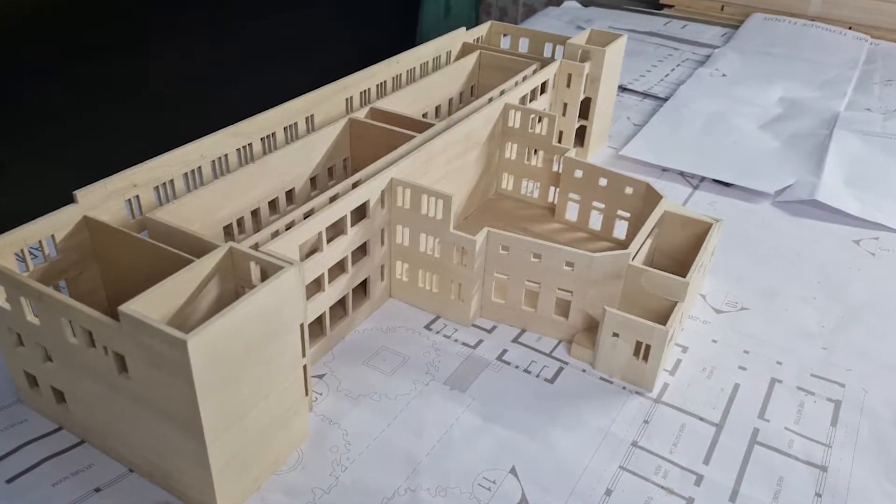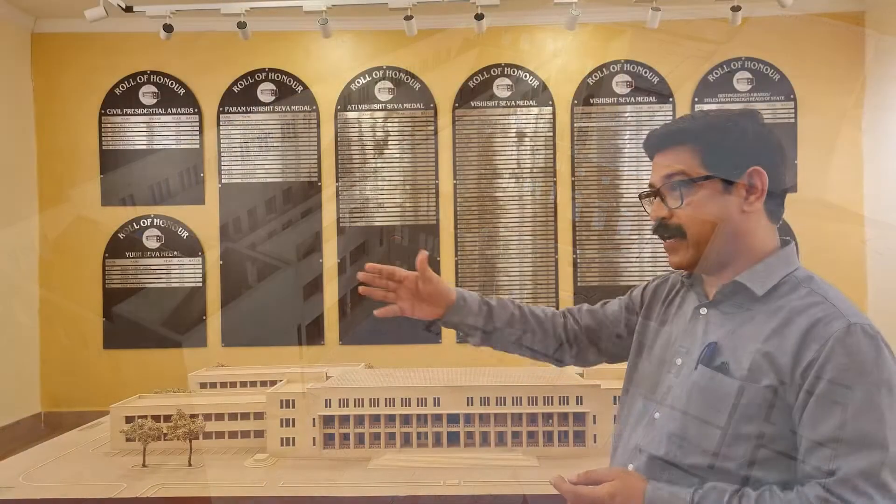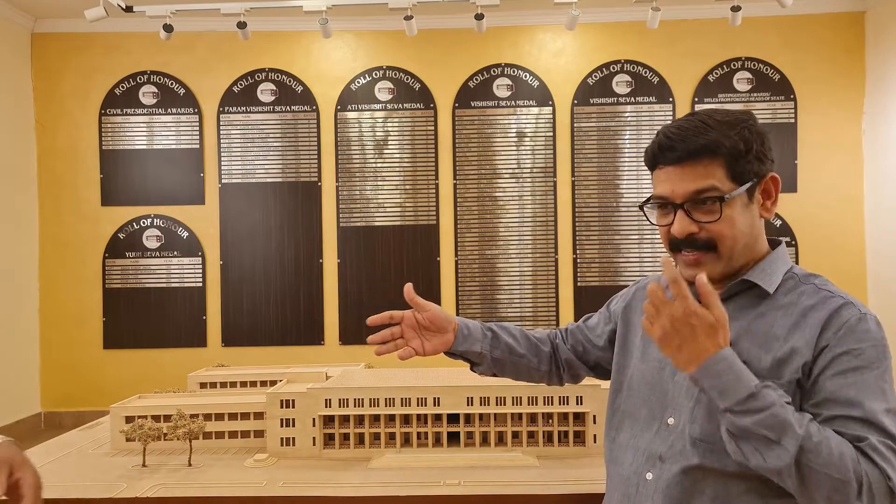Then this model was made. This is a wood model made by Mr. Ji. Mr. Ji is our model maker in CCDA Designs in Pune. I had an organization called CCDA Designs which is an architectural firm in Pune, and he is our model maker. He has been with us for almost 12 years.